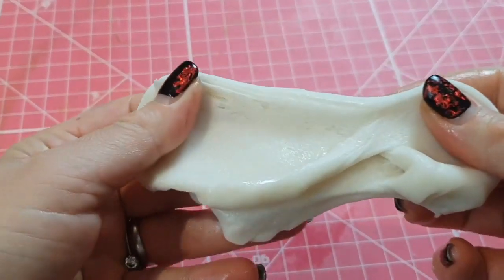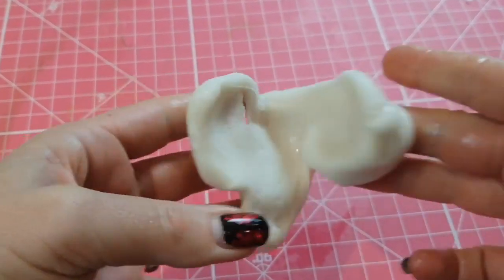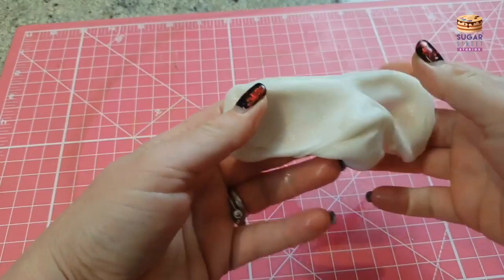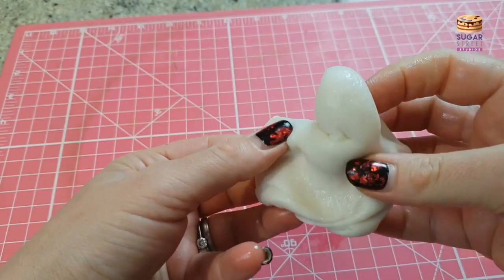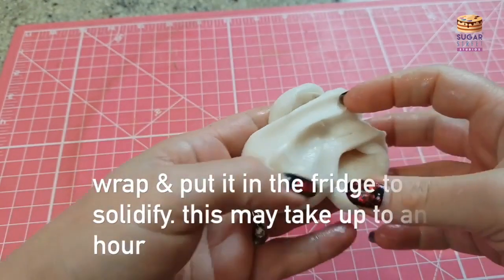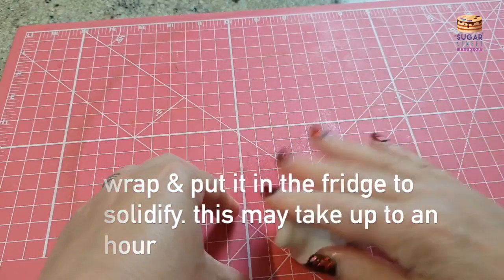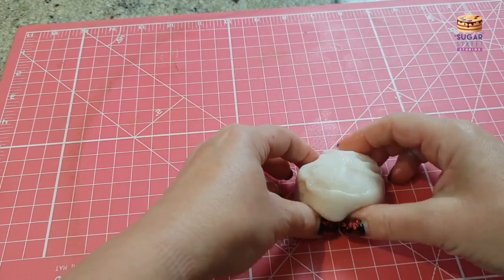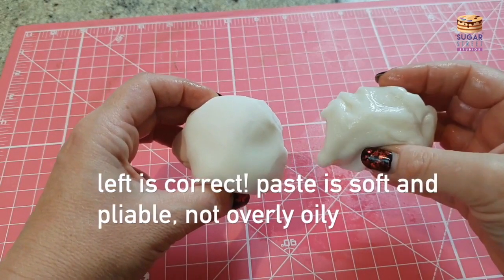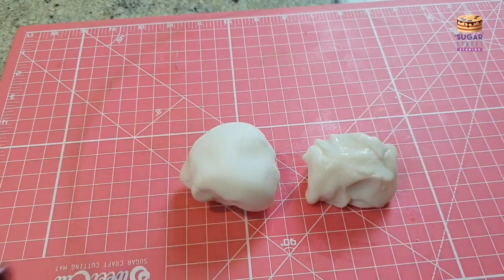So I just want to show you what happens if you overheat the paste, if you make it too hot. It becomes very, very oily and the formula starts to break down slightly. If you have done this, it doesn't mean that you've ruined your paste — it just means it's got too hot and it needs to cool down and cool off. You want your paste to be looking like the good version rather than the overheated version.